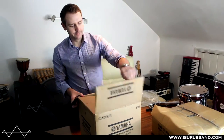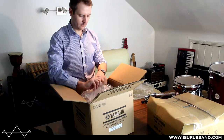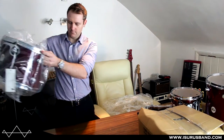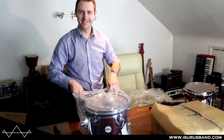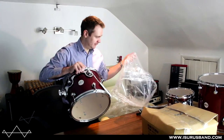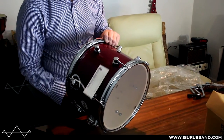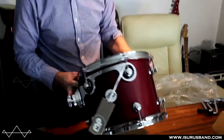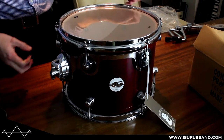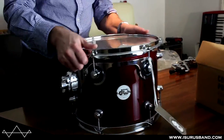This should be a 12 by 9 tom. Again, same situation — really nice finish. Darker actually than it looks in some pictures online, but it really looks deep and really nice. I actually prefer the look of this to my DW Collectors. We'll see what it sounds like in later videos.